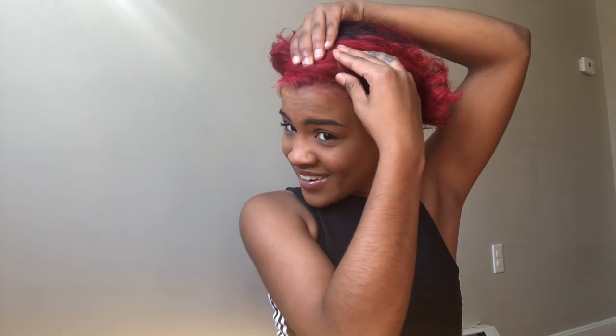I don't mean to gas myself up or anything, but I'm looking at myself in the camera and my arms just look really nice. I'm never the type of person that really wants too much definition in my body, but I just like to look fit and healthy.